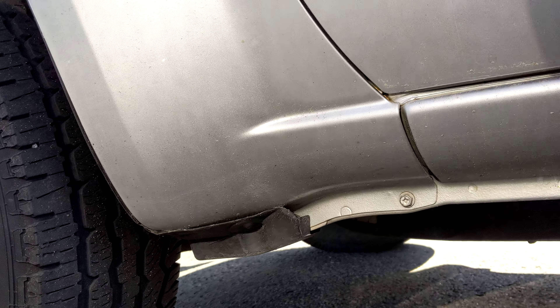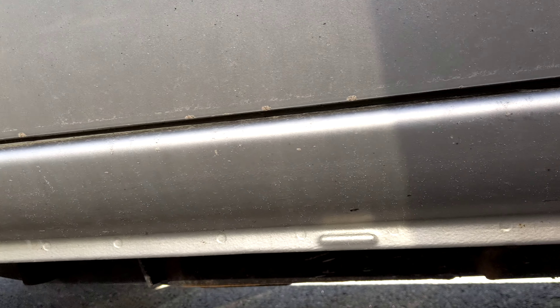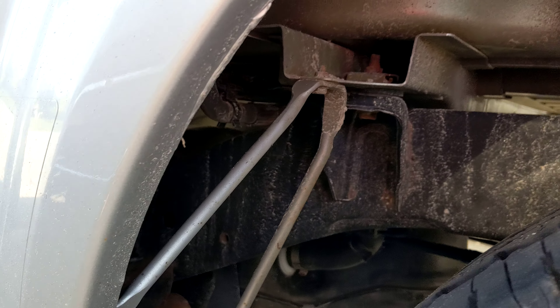Good morning Martin, this is Shane from Huntsville Honda sending you a detailed video of the rocker panels and underneath the vehicle. This is the driver's side — just a small surface spot there that can be covered up. It definitely hasn't bubbled or blistered or anything like that; we could even have that touched up prior to delivery for you.